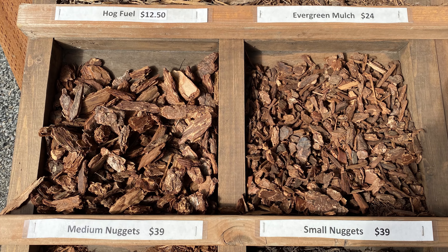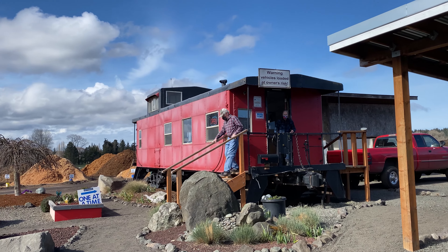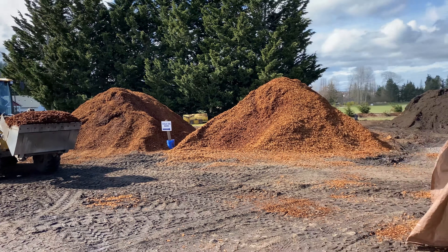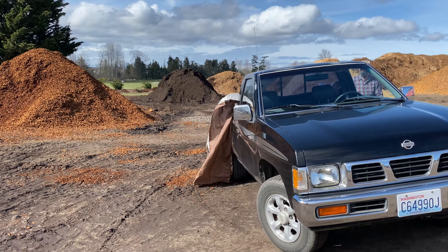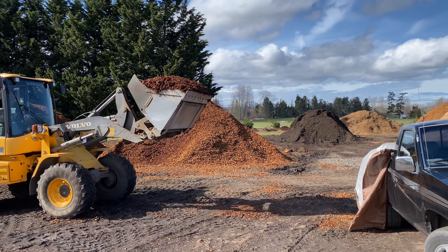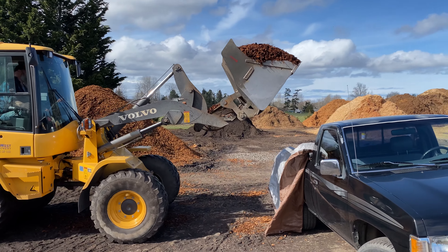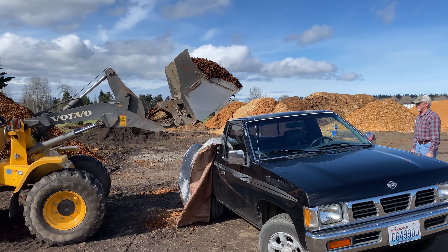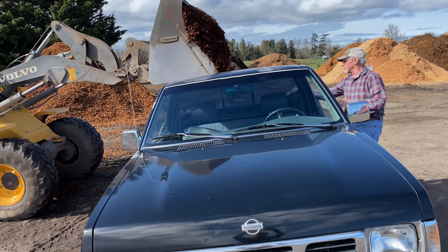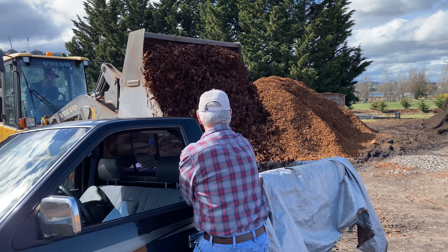Back for our last load of walk-on bark. You guys go ahead and we will each take care of it. It's a nice full load this time.